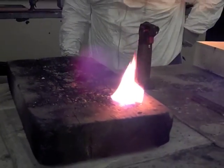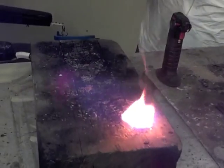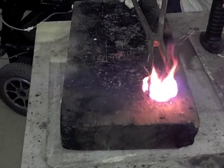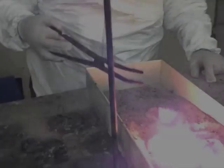The melting point of iron is 1535 degrees, so you can imagine how hot this is. This is the demonstration — I hope you enjoy it. The metal is very soft. Thank you.